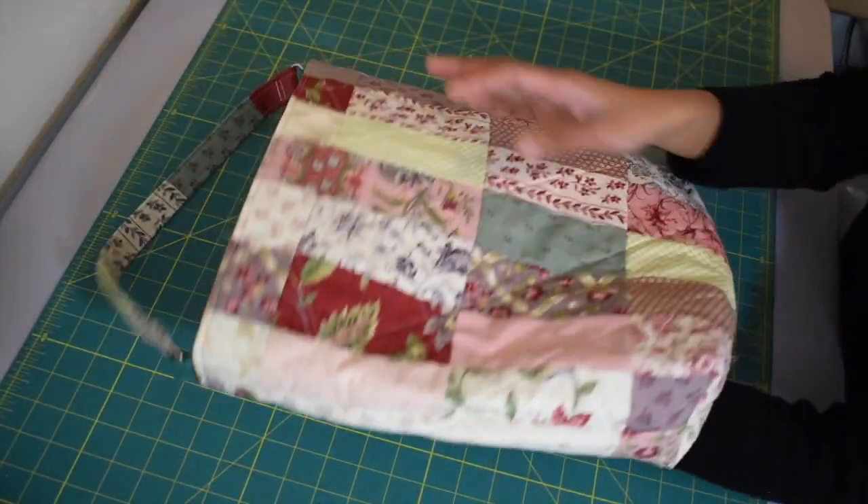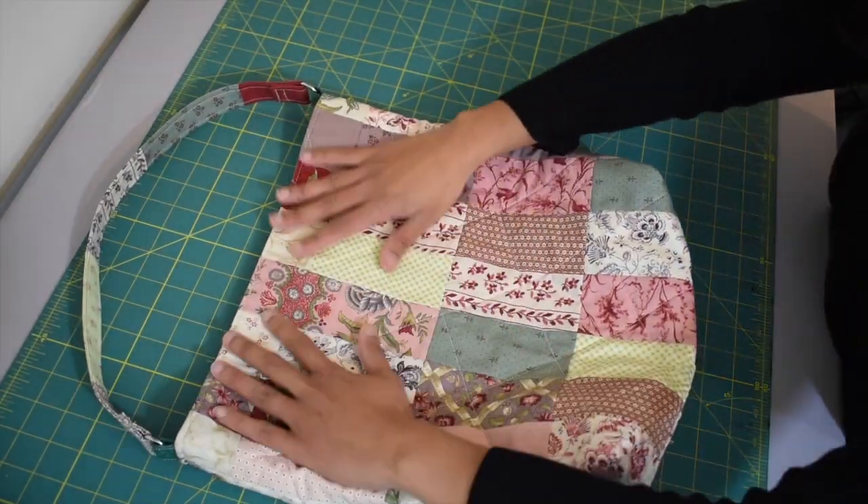Voila — your strap is already attached and your bag is done! That's all I have for you today. Please leave me a comment below if you have any questions about this project, thumbs up if you like this video, and consider subscribing. I post weekly fun sewing projects and I'll see you next time with another sewing video. Goodbye!